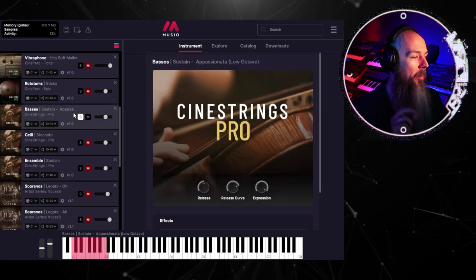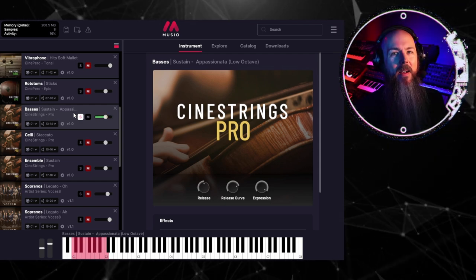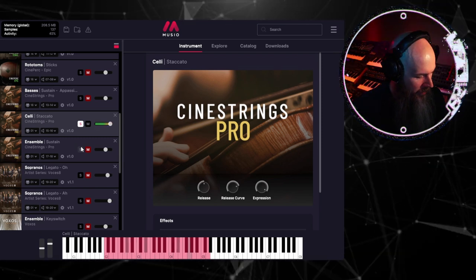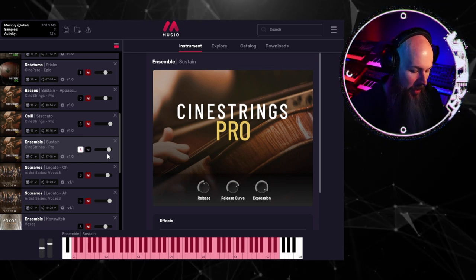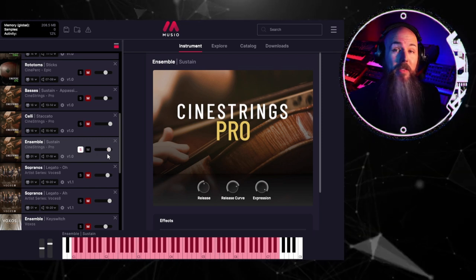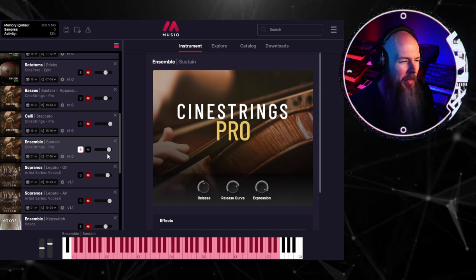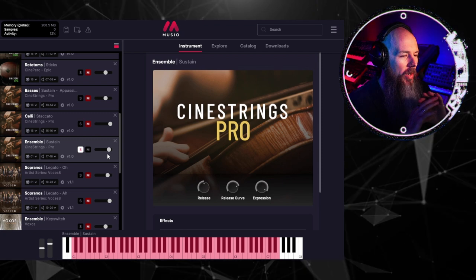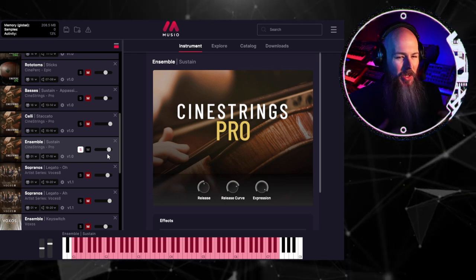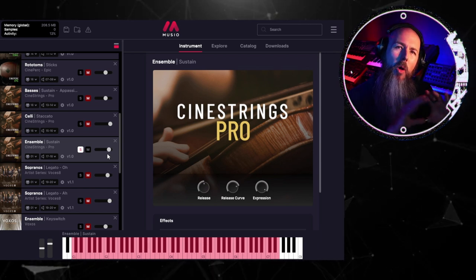This is the Cine Strings Pro Bass Appassionata patch — I love the throaty, breathy sound on top of those low basses. I knew I would need some big Hans Zimmer staccato cellos, as well as a beautiful bed of sustain ensemble strings. I'm not the best at the typical massaging you have to do with orchestral samples to sound realistic, but with Cinesamples everything sounds really perfect right out of the box — striking an awesome balance of warmth and clarity without getting too pushed, compressed, or overproduced sounding.